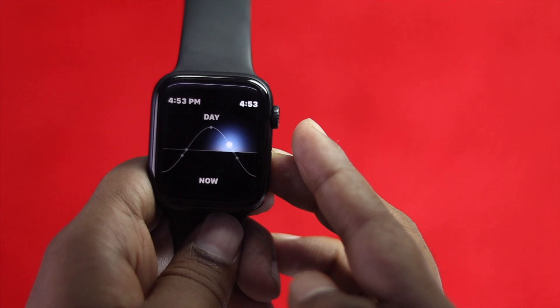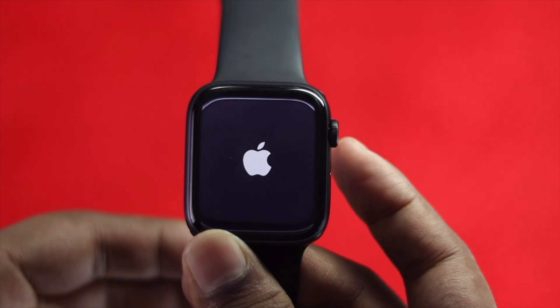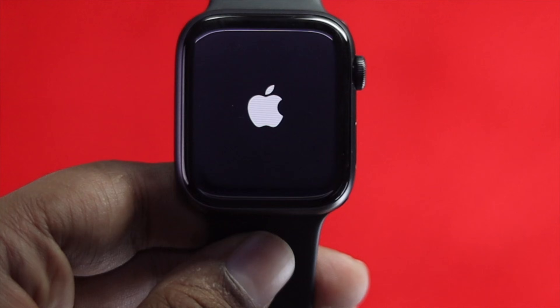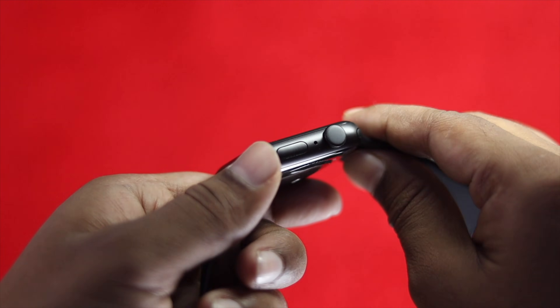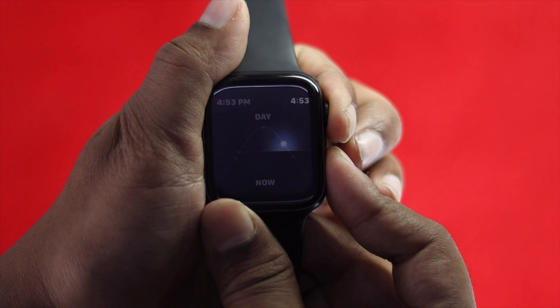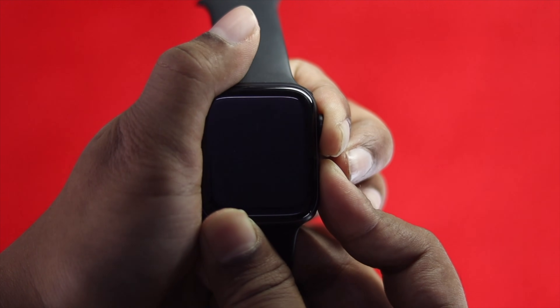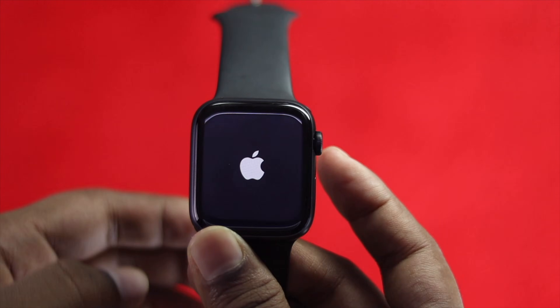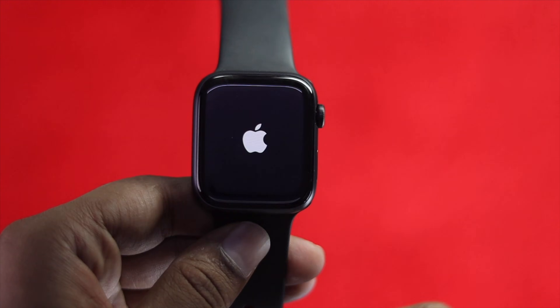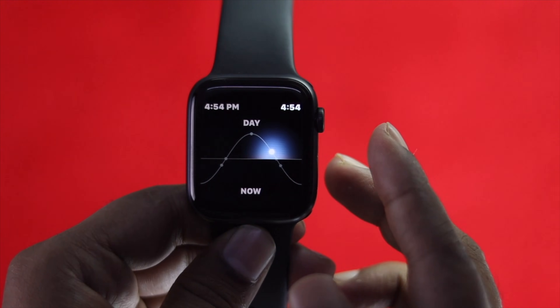If it is a software-related problem, the very first step is to give it a force restart to check whether it's working or not. Press the crown button and the power button together and hold them until you see your Apple Watch restarting. Release the buttons as soon as the Apple logo appears on your Apple Watch.